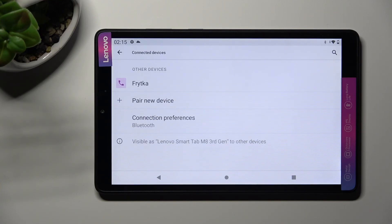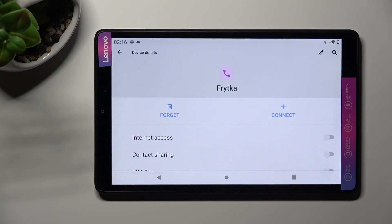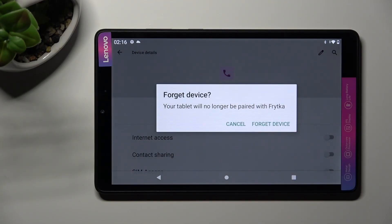As you can see, after a couple of seconds my devices were successfully connected. In order to disconnect them, click on the gear icon next to the device and choose forget next to connect. Lastly, confirm your choice in the pop-up.